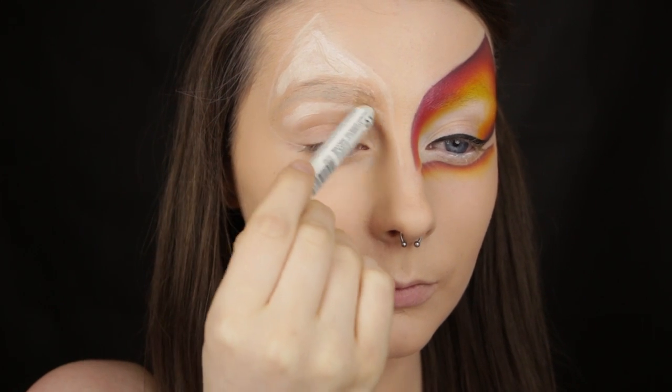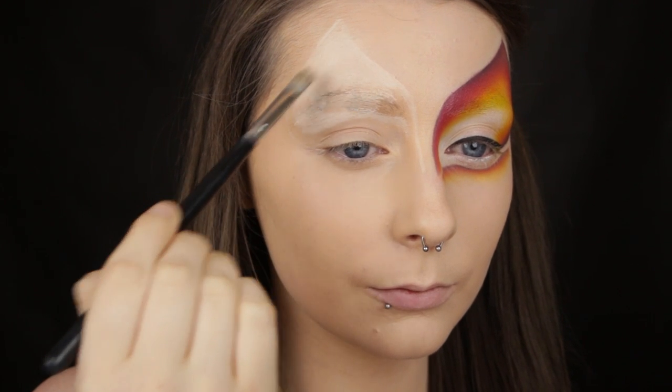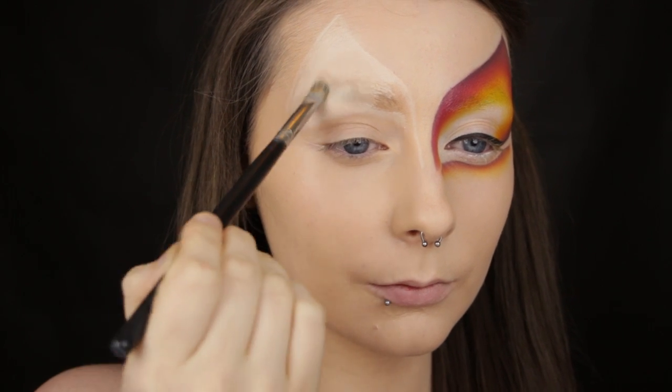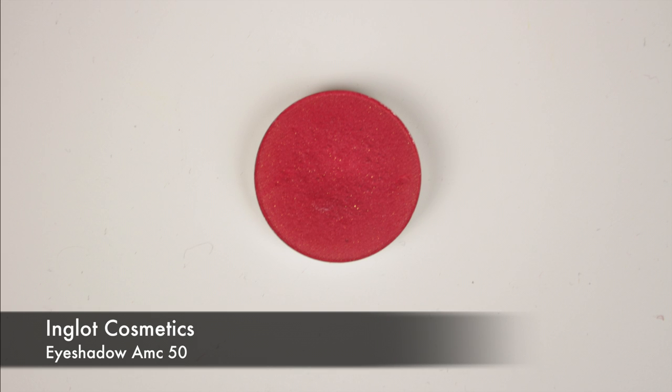The second reason why I'm using a pencil is because it's going to act as a base. So once I have an initial outline I'm going to start filling in the spaces. As we are using colourful eyeshadows today, the white base will ensure these shadows appear as vibrantly as possible.